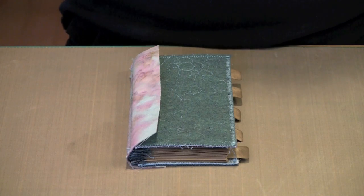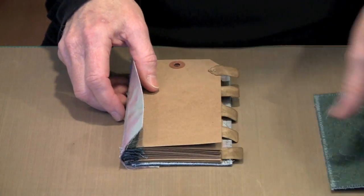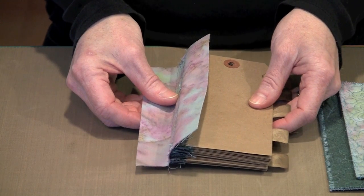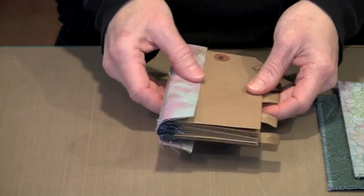This is our vertical tag book. It's made up of several sections — there's a front cover and a back cover, and then there are these signatures that have been attached to this binding. We're going to talk about the prep things that you have to do before you get into the assembly process.